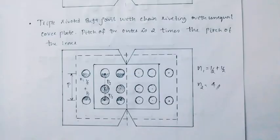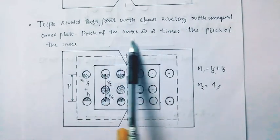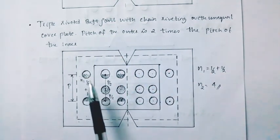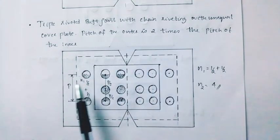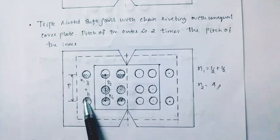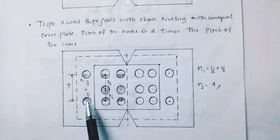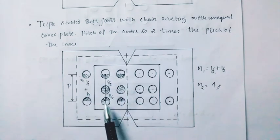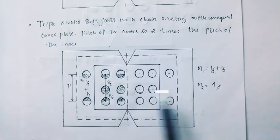The next one is triple riveted butt joint with chain riveting with unequal cover plates, where the pitch of the outer row is 2 times the pitch of the inner row. N2 cover plate chain riveting equals 4 for chain riveting.